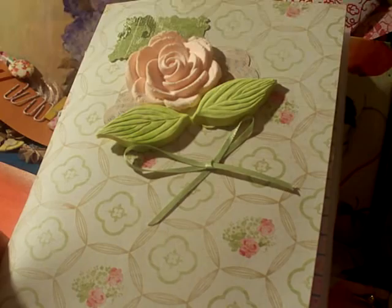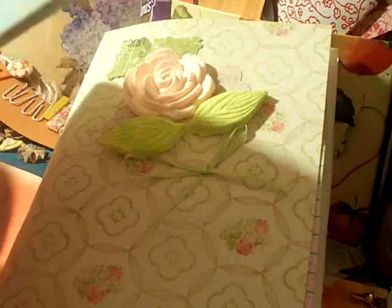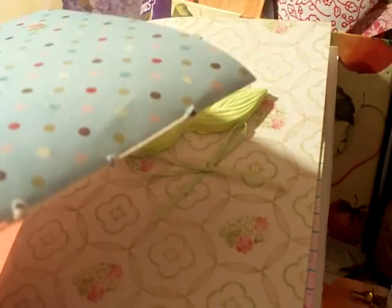Welcome to my channel Crafty Come Lately. I'm going to share my latest junk journal — it's just a one-signature, pretty simple. I did a simple saddle stitch binding, which I also did for a couple of my notebooks before. I'll put the link in the description box or in a pop-up.